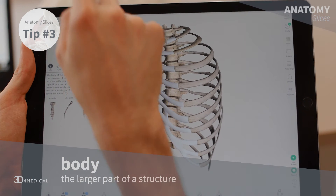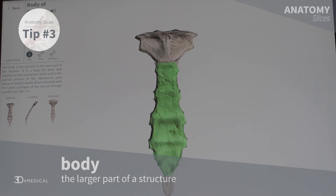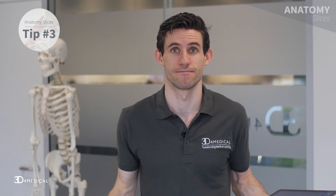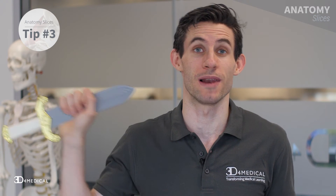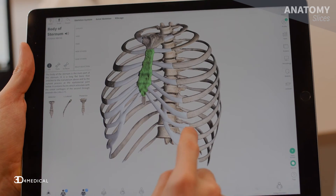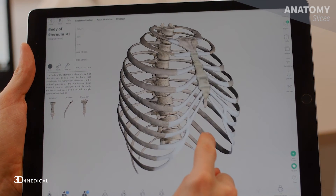The third point to note is that the word body is a general term in anatomy and it usually means the larger part of a structure or organ. Keeping the sword theme in mind, the body represents the majority of the blade of the sword. Most of the costal cartilage is attached to the body and holds the thoracic cage together.